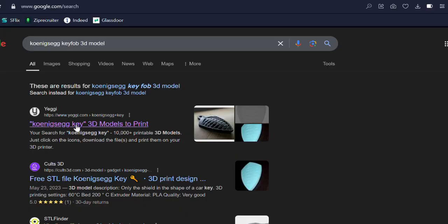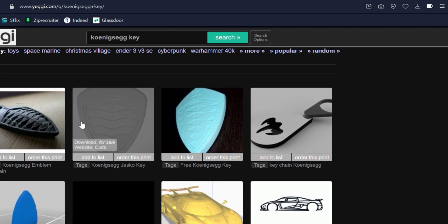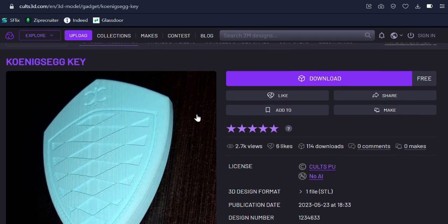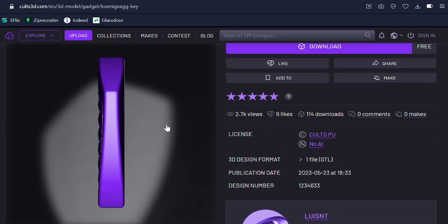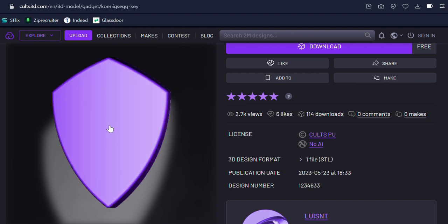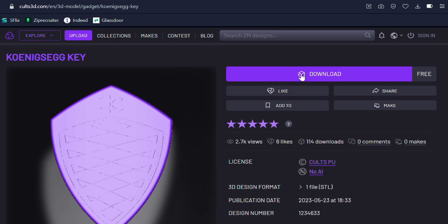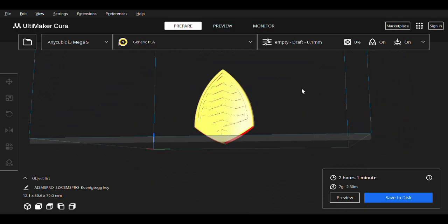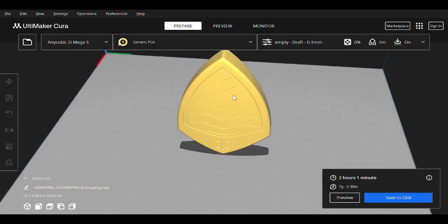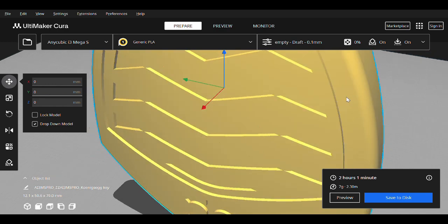I'll start by finding a suitable 3D model as I don't want to design my own. Looking up Koenigsegg key on Google led me to a specific file on cults3d.com which seemed to be modeled after a Jesco key fob. One side of this model has a raised emblem, but the other is flat, which allows me to easily modify that side to mount the circuit board and button pad. Using Cura, I printed a variety of scaled models to see which one was the most ergonomic in my hand while still being big enough to house the circuit board. 7cm was the height I settled on.